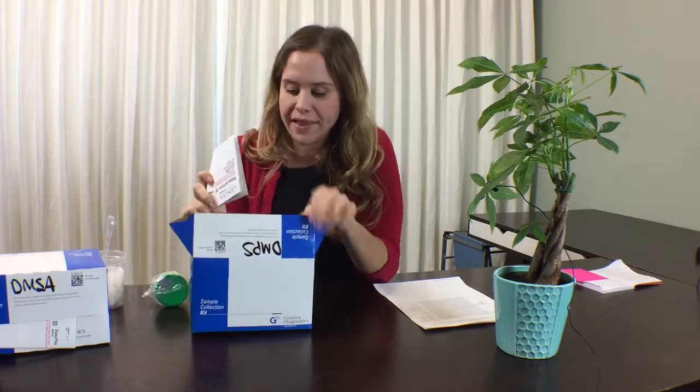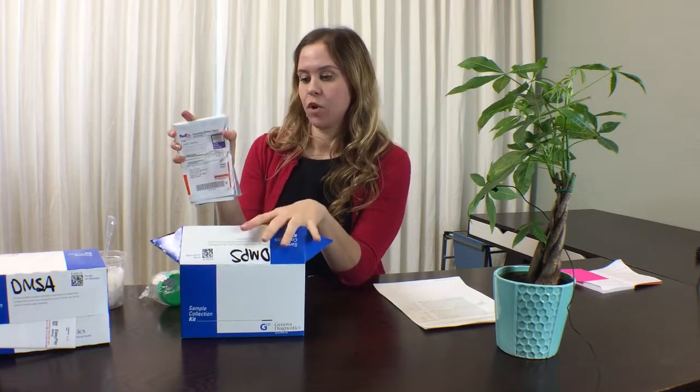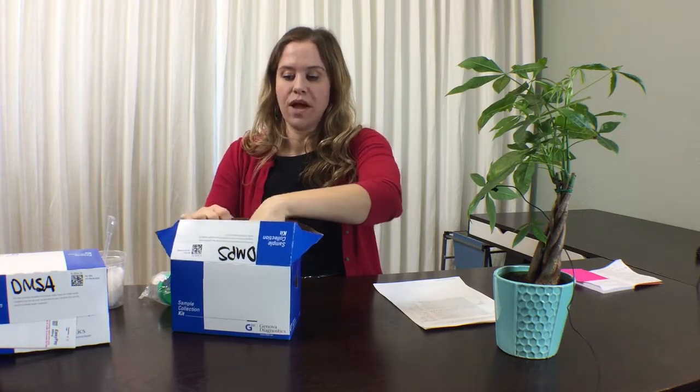You'll want to be sure to put that in this box. You've also got the shipping provided, so this whole box will go inside this FedEx bag. Shipping has been paid for. You will want to be sure to drop this off at a FedEx location Monday through Friday. Be sure to take it to a FedEx location that does accept human specimens, so call ahead to confirm so you don't jeopardize your test not going out on time.